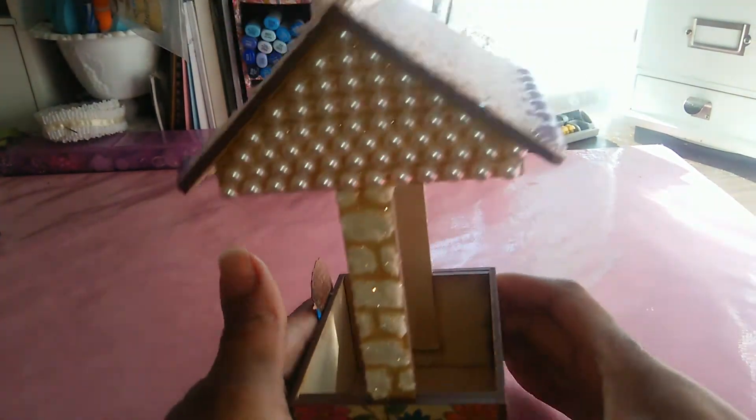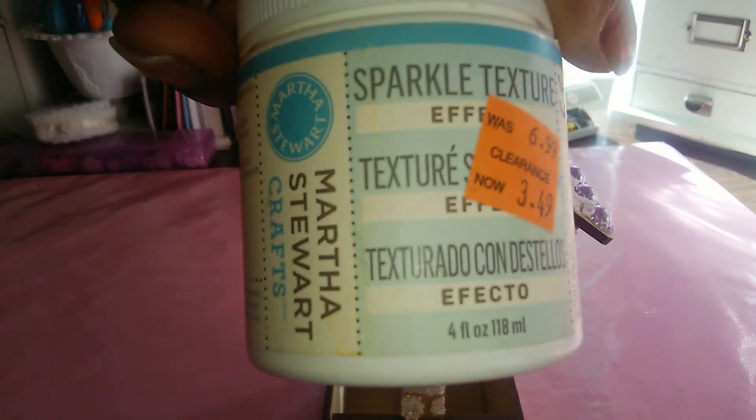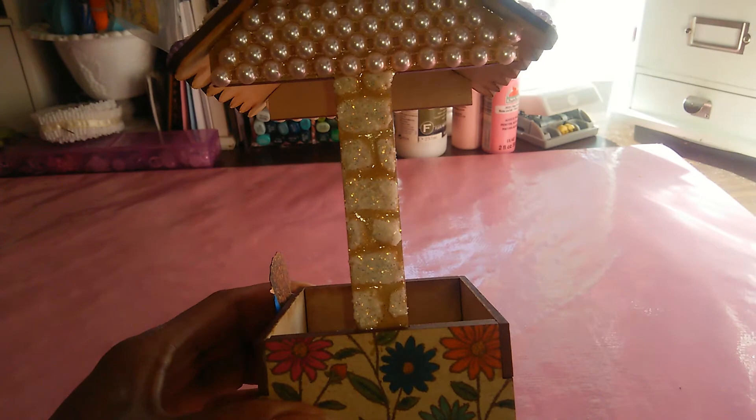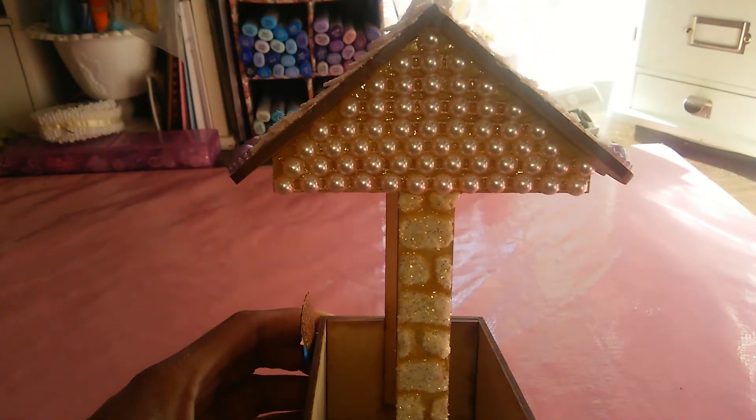I did use some sparkle texture paste — it looks like this one here by Martha Stewart, which I got from Michaels a while back. I used that on the sides of the well to create a brick effect.